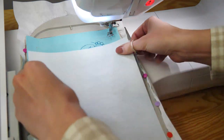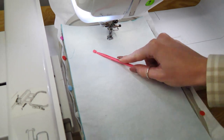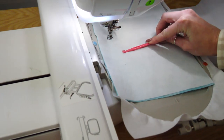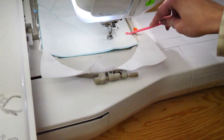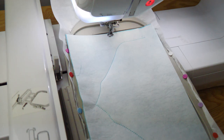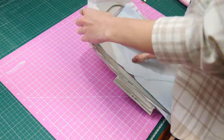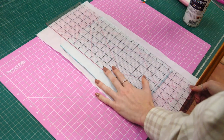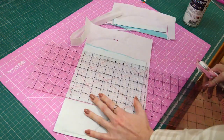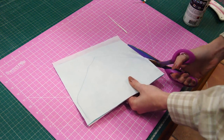We're going to lay this on top of our flap so it's right sides together — so wrong side up. Then we have our flap ready to come out of the hoop and be trimmed up. We want to leave half an inch at the top, and then the rest of our seams will be quarter of an inch for the time being, until we do some snipping and trimming.